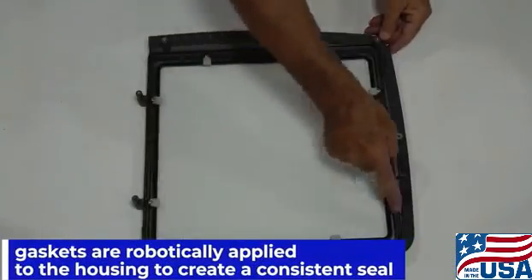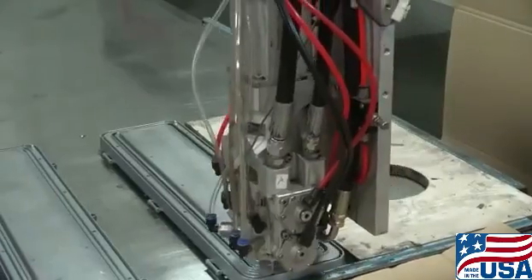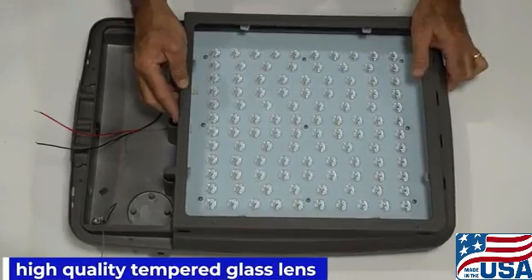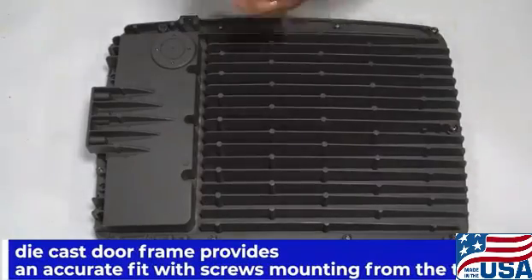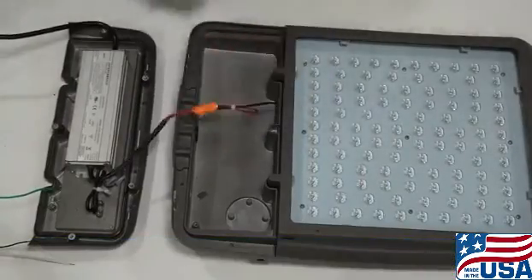Gaskets are robotically applied to the housing to create a consistent seal. A high quality tempered glass lens provides sealing with maximum light output. A die cast door frame provides an accurate fit with screws mounting from the top for a clean architectural finish.